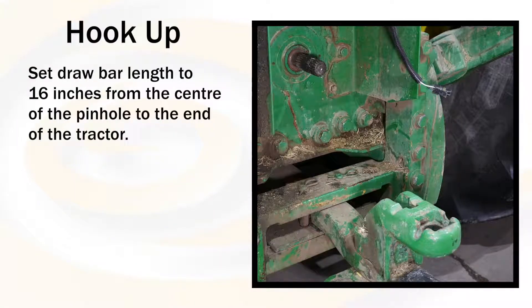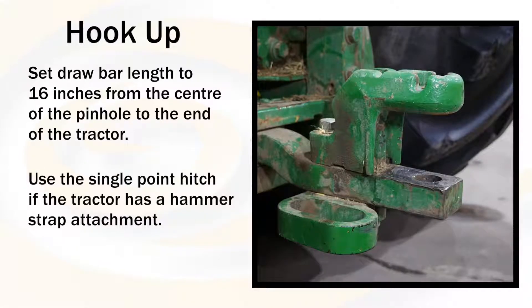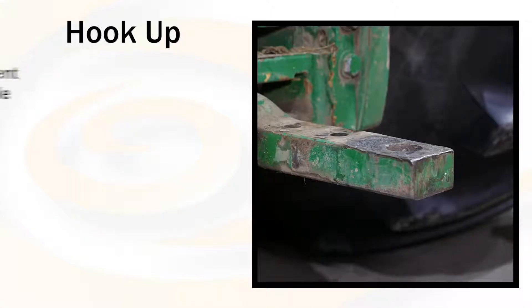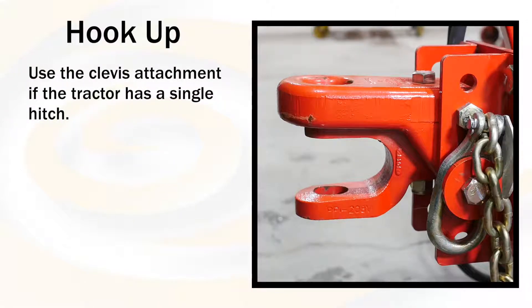Jawbar length should be set to 16 inches from the center of the pinhole to the end of the tractor PTO shaft. If the tractor has a hammer strap attachment, use the single point hitch on the Top Gun. If the tractor just has a single hitch, use the clevis attachment on the Top Gun.